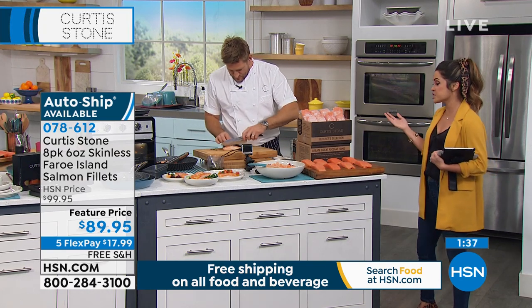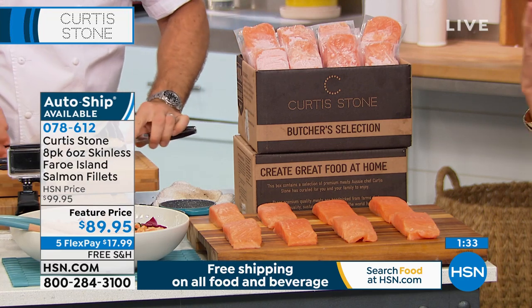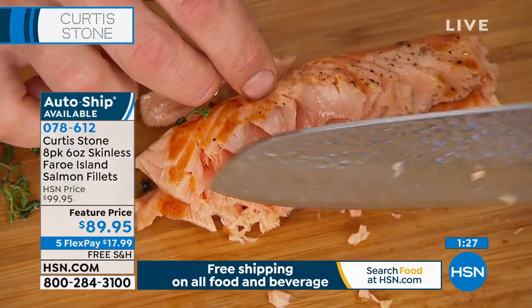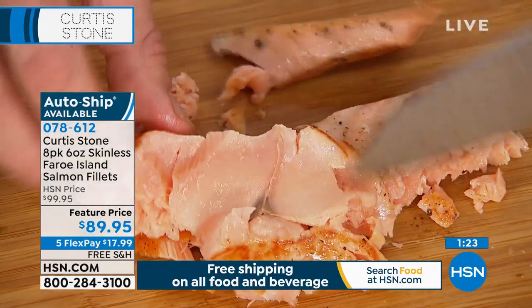Look at the vibrancy of the color — that definitely comes through in the flavor. This is a really fantastic food in terms of vitamins and nutrients, omega-3 fatty acids, very healthy. Look at that perfect pink in the center — that fish is just so flaky.